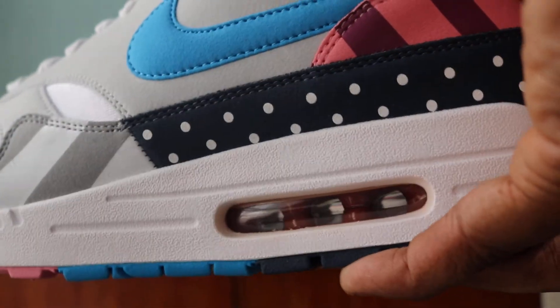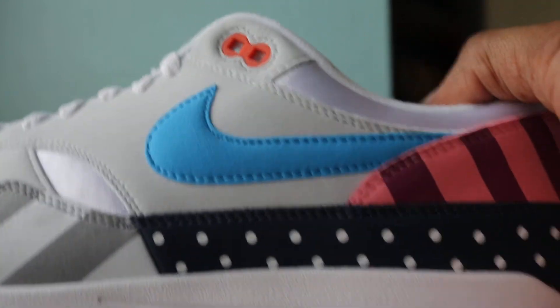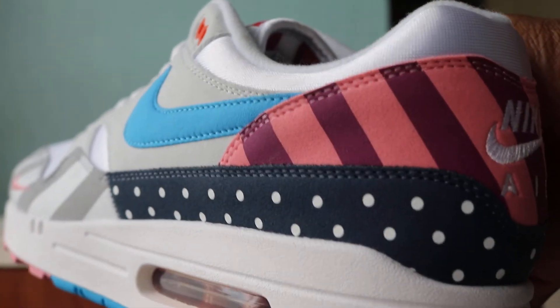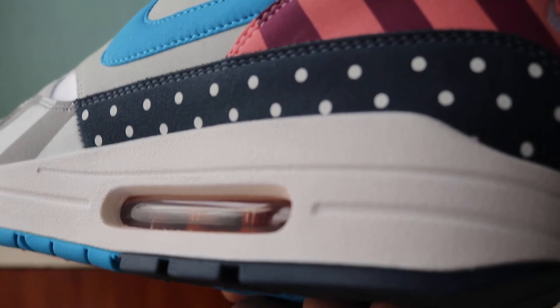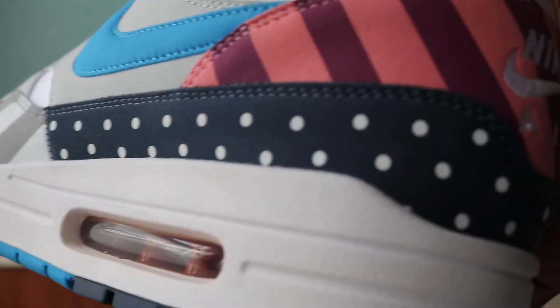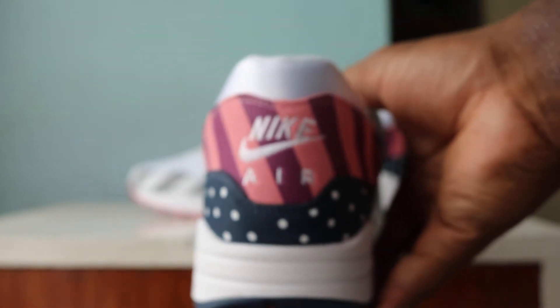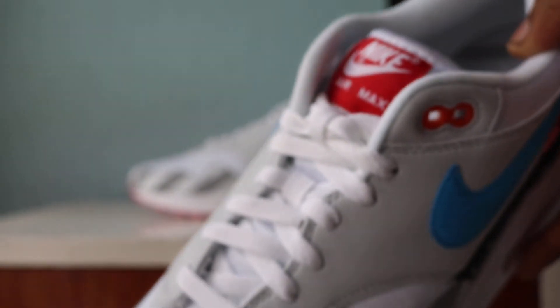Got a soft, very soft material on the upper. Again, some light gray. Nice vivid blue swoosh, identical to one of the segments of the outsole. And the heel has got some beautiful stripes — that pink again returns from the outsole, and burgundy which returns from the air unit. On the heel we got Nike Air in white.